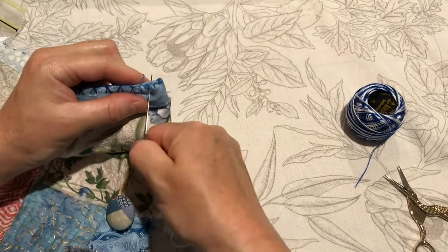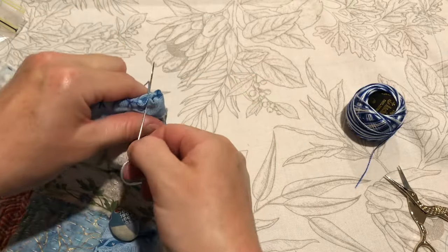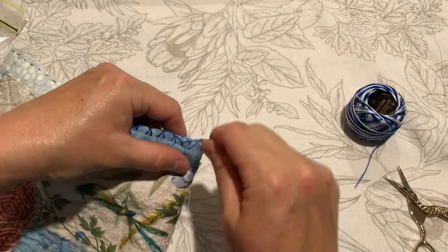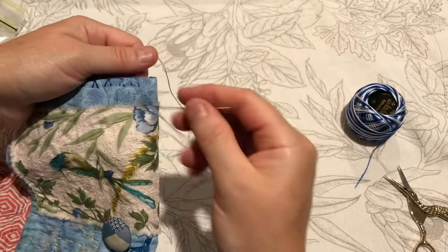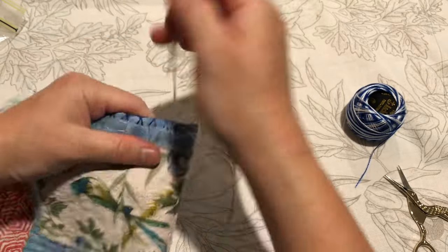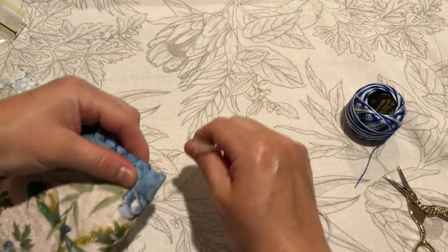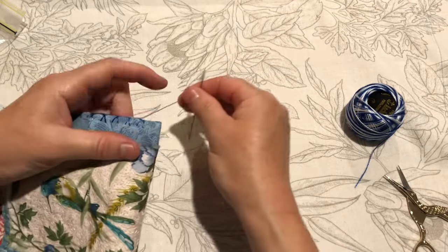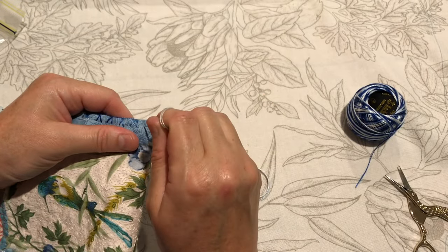I definitely didn't come into the workshop with a clear vision of what I wanted out of it. I just wanted to give myself five days to explore, play, and extend myself — learn new things. That's why learning things like punch needle, which I've never done before, is going to be such a useful technique — to just be able to add amazing fibre to my pieces.